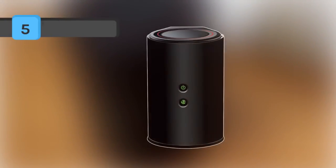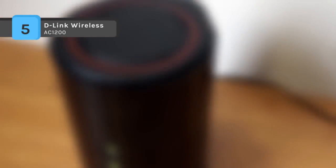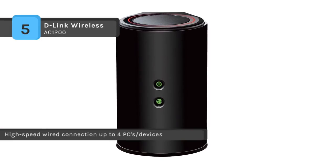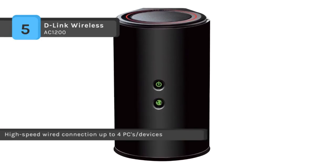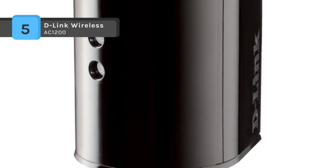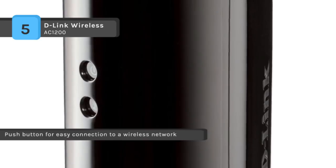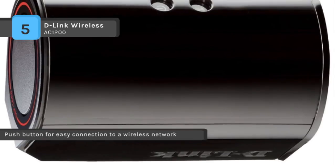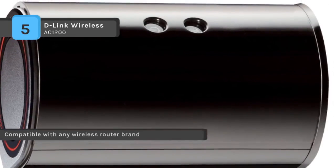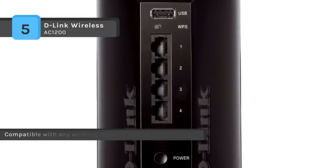The D-Link Wireless AC1200 offers dual-band technology helping reduce interference from nearby wireless signals in the home, while also providing backwards compatibility with older wireless standards for a reliable connection. The device has a utility built into a ROM chip in the device itself. It includes 4 gigabit LAN ports for high-speed wired connections. You can use the quick router setup mobile app or the WPS button to install the device in minutes without needing a PC. It can extend your broadband internet connection to all your wireless computers and mobile devices, connect up to 4 wired devices, and multiple internal antennas help eliminate dead zones in any environment.